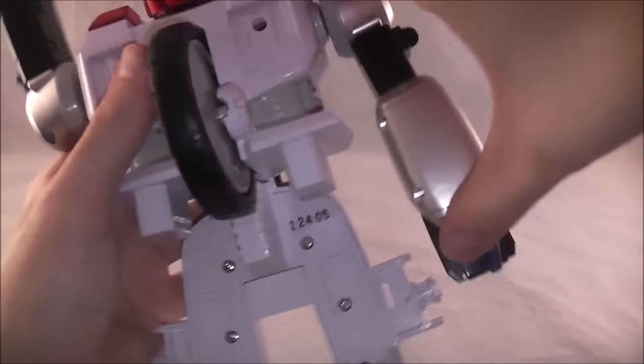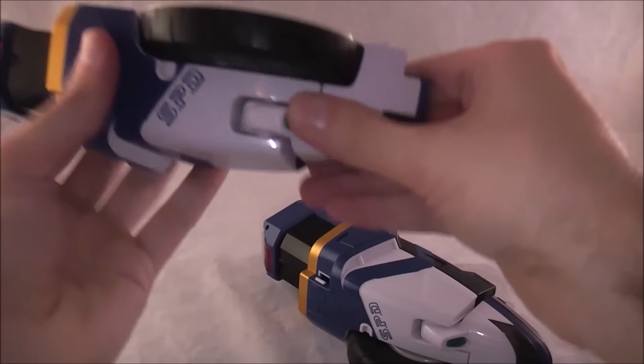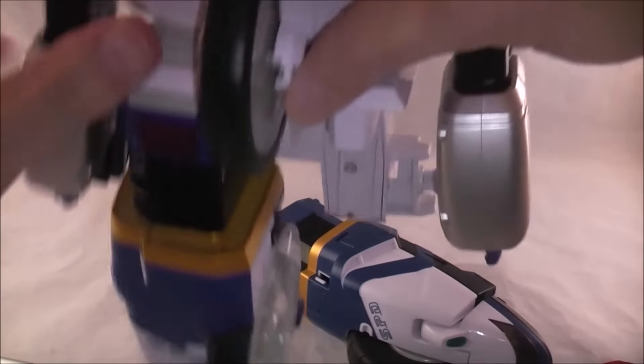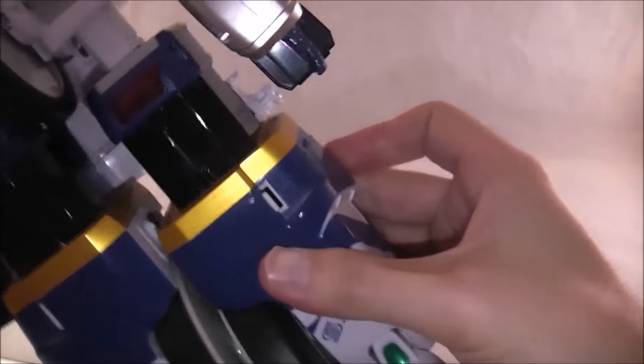Pull these down — those are going to be the hands. Take the front of the bike, separate them, pull these forward and they become the legs. Just snap in right there; same deal on this side — press forward and snap in.